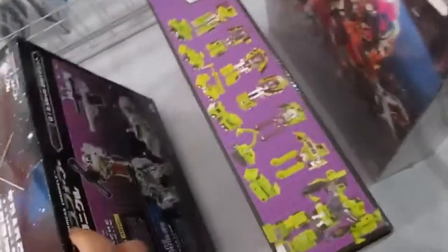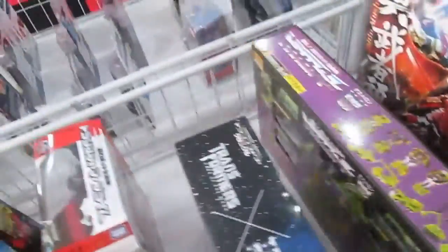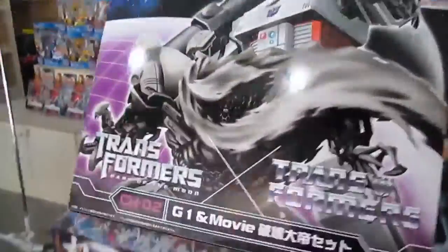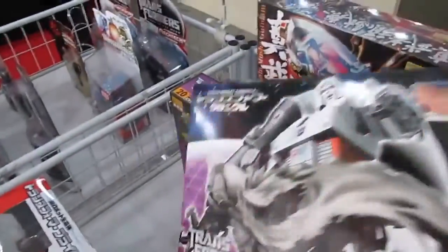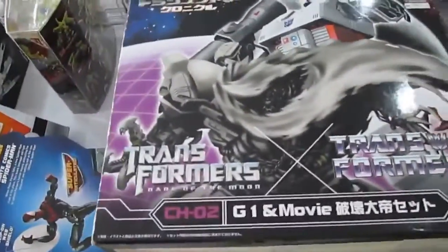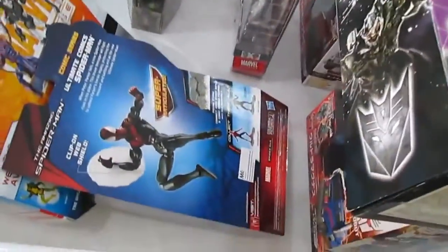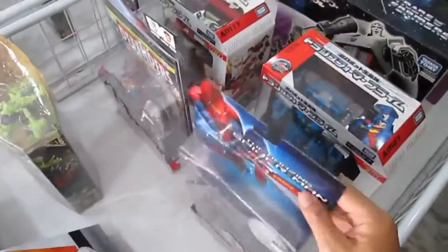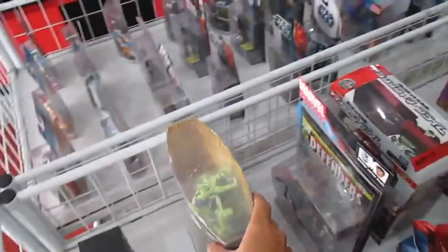Oh, it's a double — two-in-one. So we have the gun and the stupid-looking tanker. Okay let's take a look inside. Oh, it's a non-openable box, but it's okay. Let me put this back where it goes.